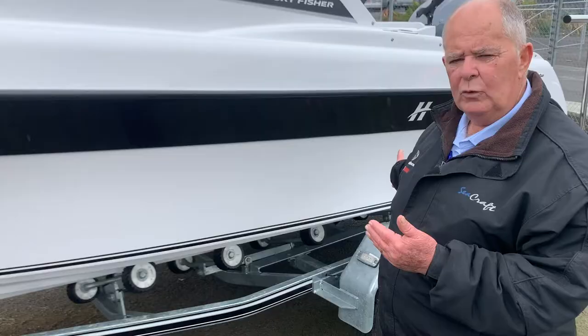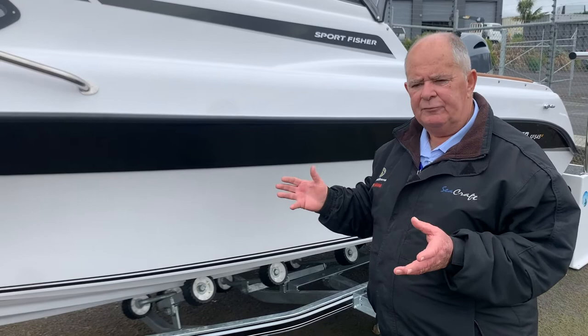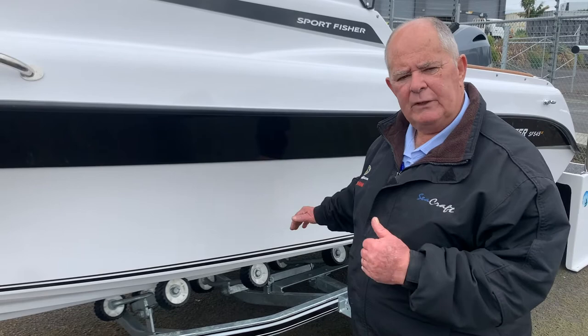In the traditional days of Mum holding the boat and the boat coming on all crooked, those days are gone. The keel roller supports have all disappeared in favour of double banks of rollers, multi-rollers on the side of the boat.